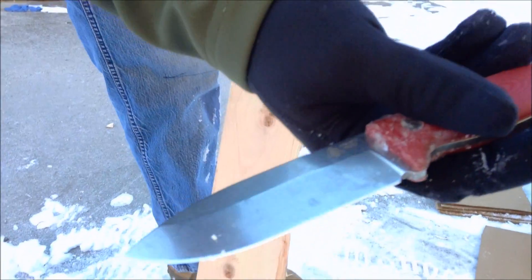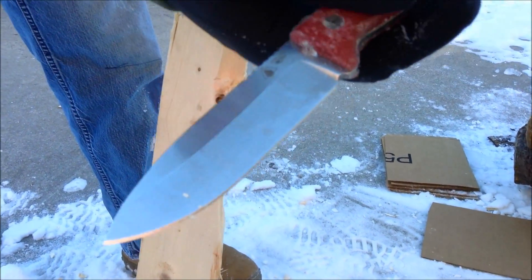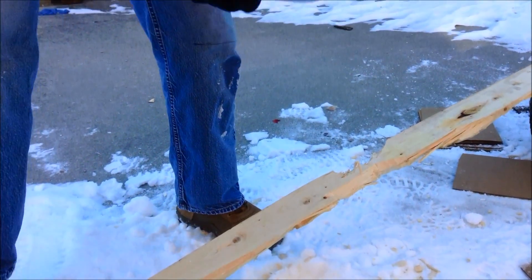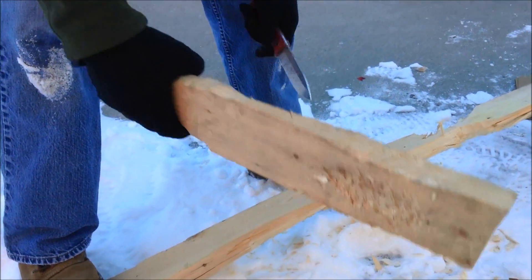So no edge degradation. I'm going to go on and do a little bit of batoning now. My fingers are cold.